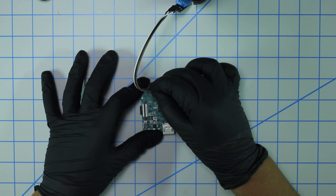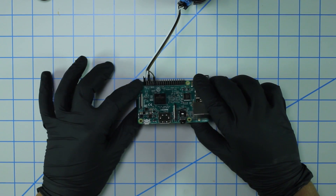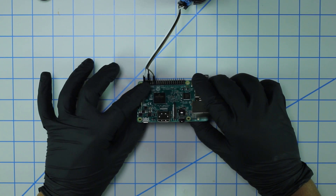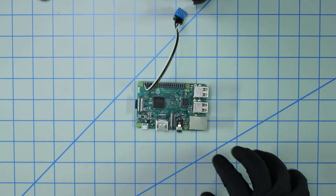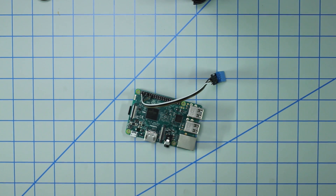Let me double check my work — two, three, four, five, six. Yep, we're good. That's all that needs to be hooked up. Now that that's done, let's hop over to the computer and look at the code.